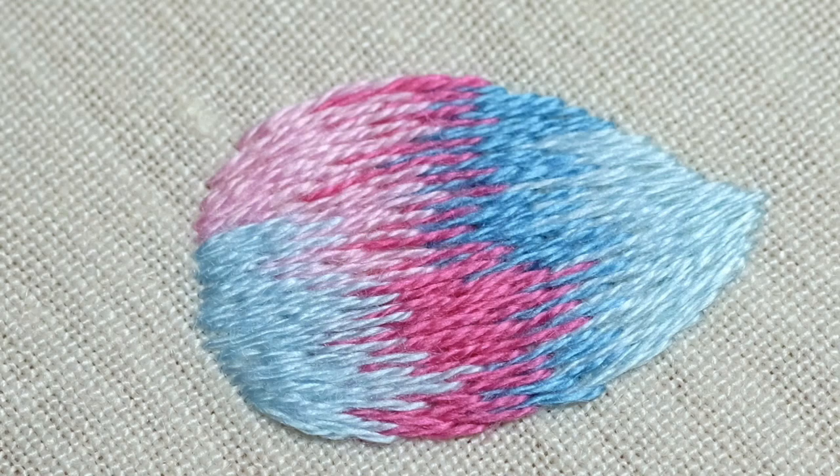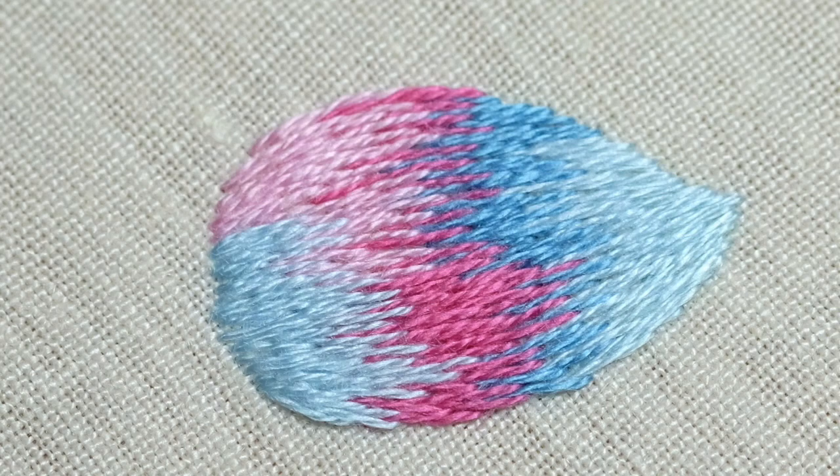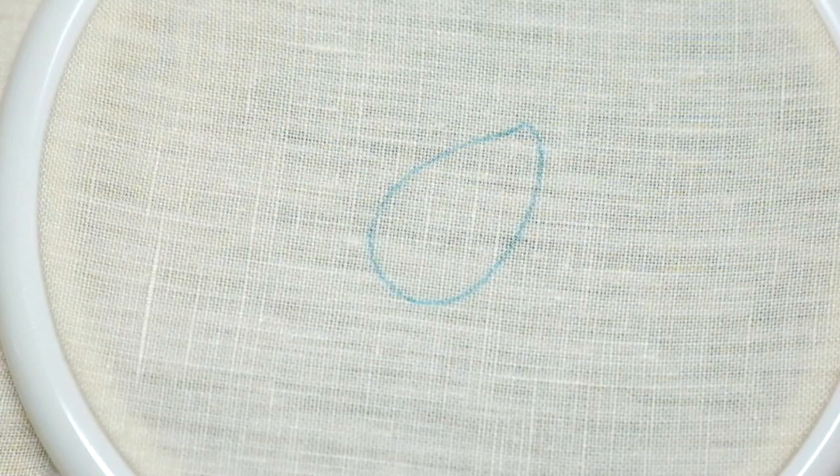Hello everyone, this is Katherine Blackmore-Borrell, and today we're going to analyze and execute a small form in the form of a dewdrop, with changing of color and showing slight movement.